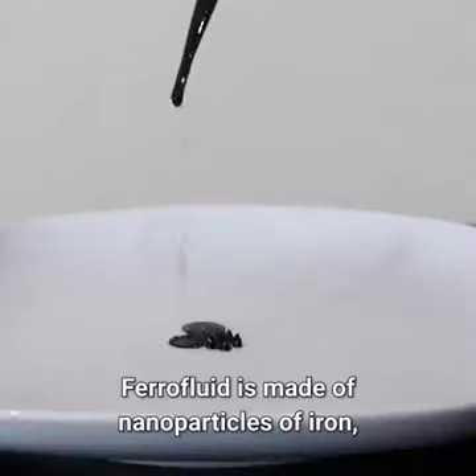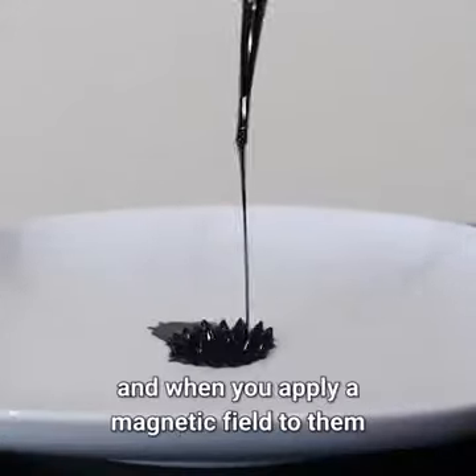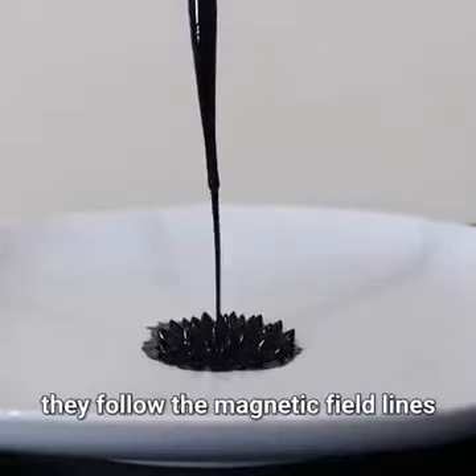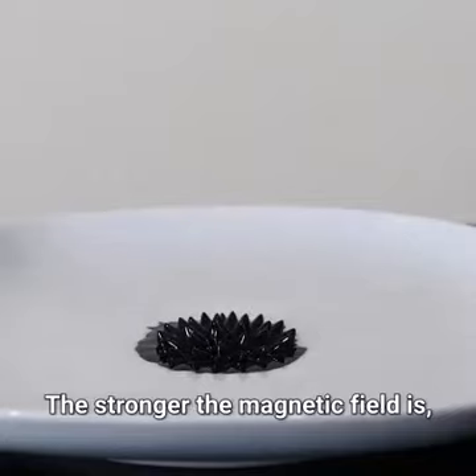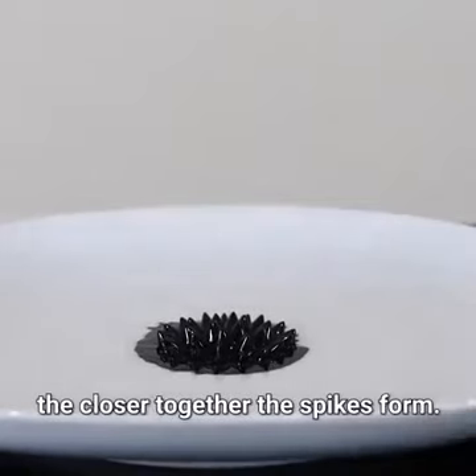Ferrofluid is made of nanoparticles of iron. And when you apply a magnetic field to them, they follow the magnetic field lines in this spiky pattern here. The stronger the magnetic field is, the closer together the spikes form.